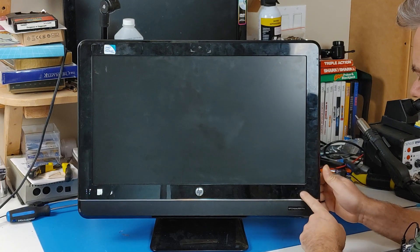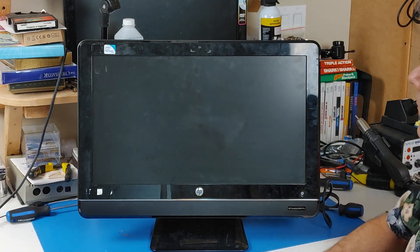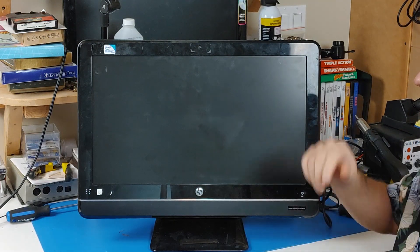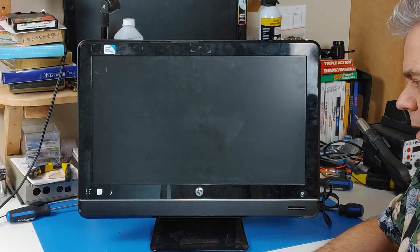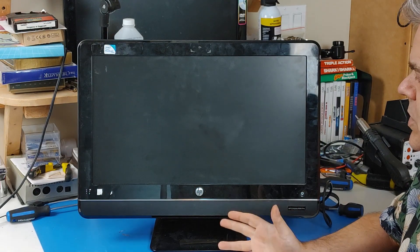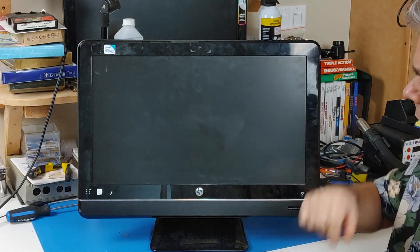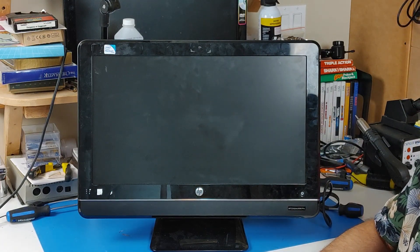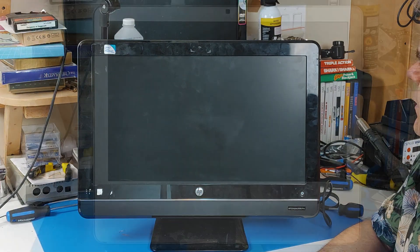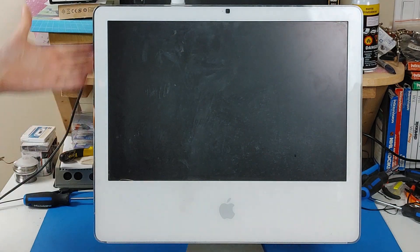Nothing. Not a sound. Like I said earlier though, at least I picked up some cheap parts I can use. Well, now I guess it's time to take a quick look and see what the iMac is doing.